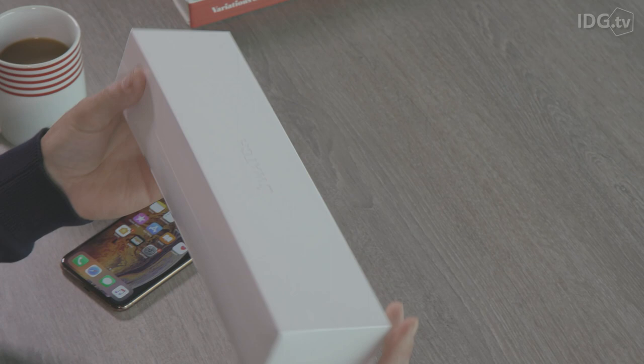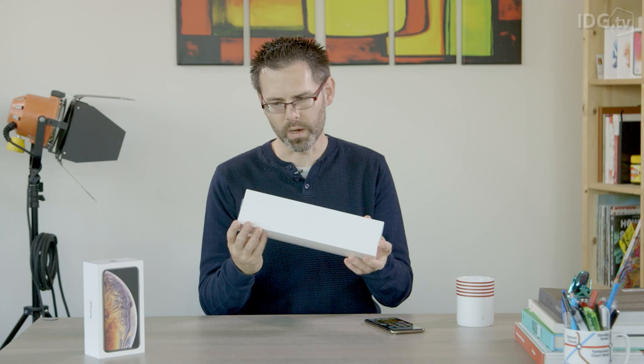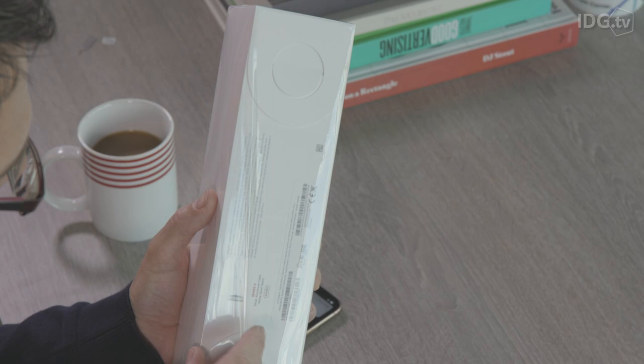Hi guys, it's Jim from TechAdvisor and today we're going to be unboxing the new Apple Watch Series 4. So here it is, this is the new 44mm silver aluminium case with the white sport band and that is the larger of the two new watches for this year.